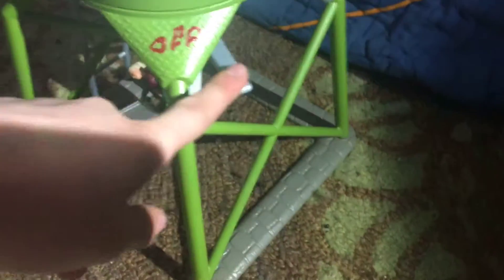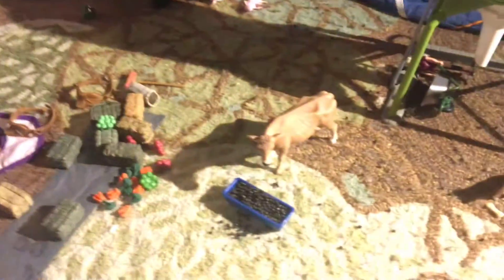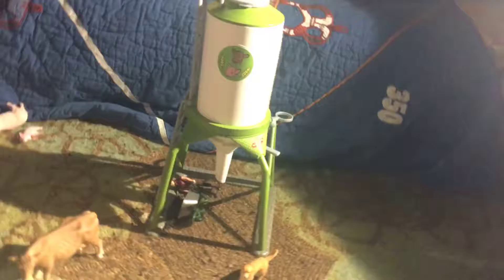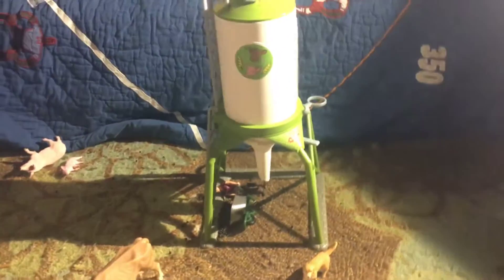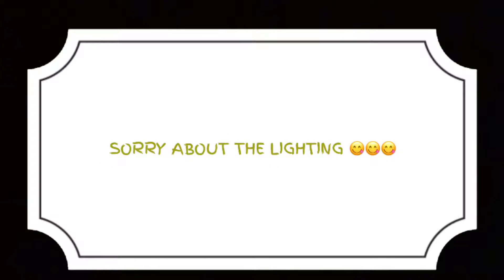Like you turn this thing and it will open it and all the things will fall out. It's kind of hard to clean up but pretty easy. I actually wrote 'off' and 'on' so I know which way is off and which is on. I definitely do recommend getting this set — it's really neat. Hope you guys enjoyed this video. Make sure to leave a like, subscribe, and share. Bye!